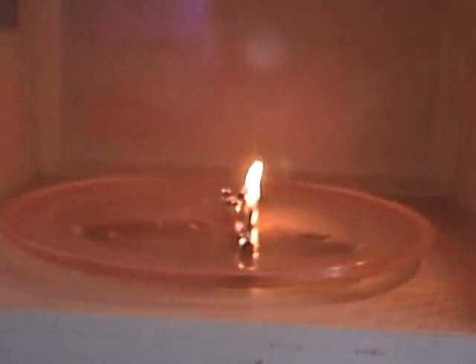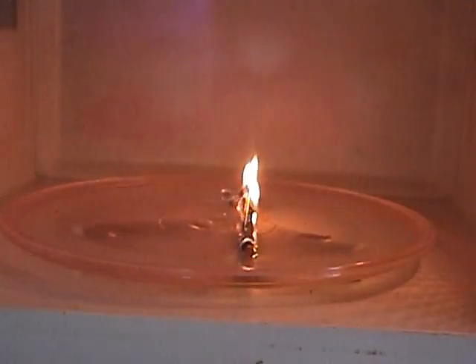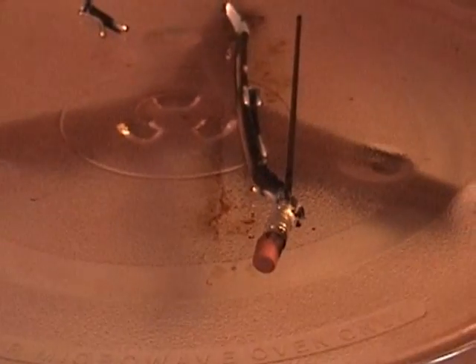Uh oh. And there we go. Wow — burning embers. There was a wooden pencil. And there's the graphite right there — a graphite rod, and the wooden part burnt away.